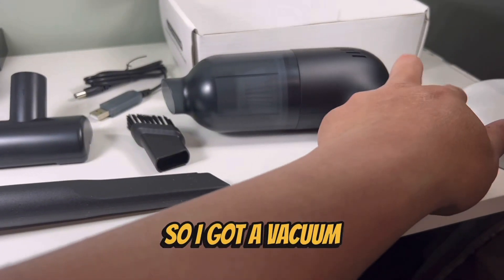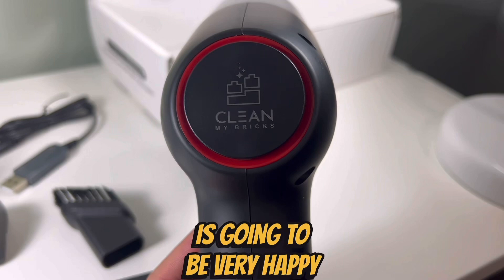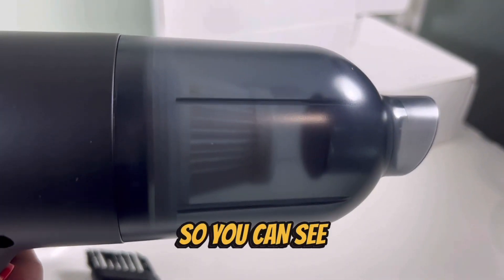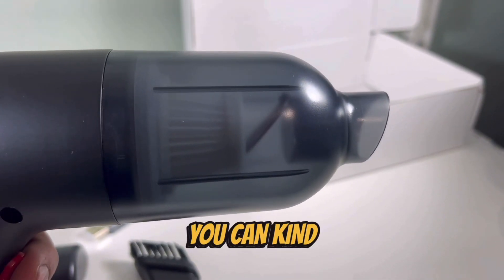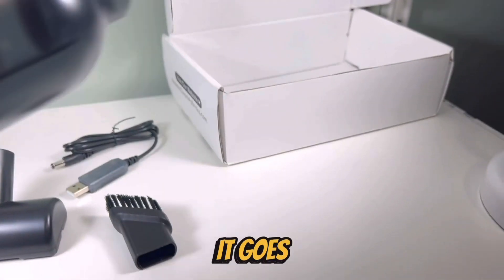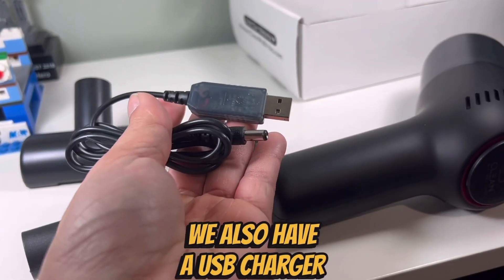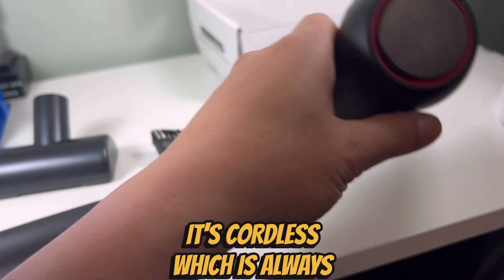So I got a vacuum cleaner from Clean My Bricks. I'm sure the brick zapper is gonna be very happy because I can finally get rid of a lot of the dust. You can see the filter in there when you press the button — you can kind of hear how it goes. We also have a USB charger, so there are no batteries or anything like that. It's cordless, which is always nice.